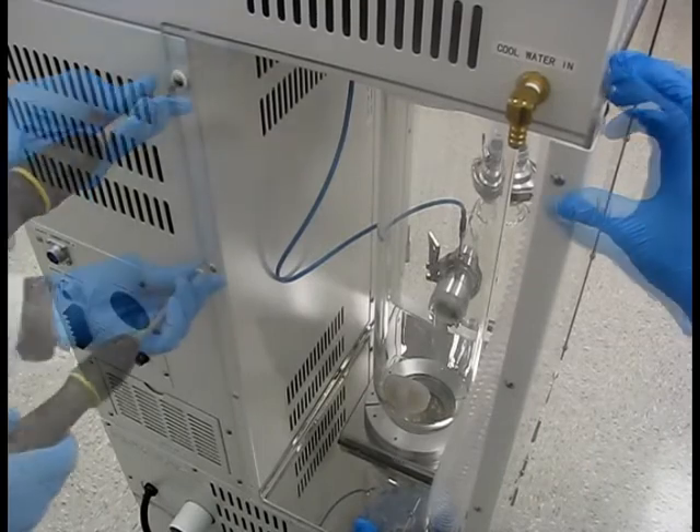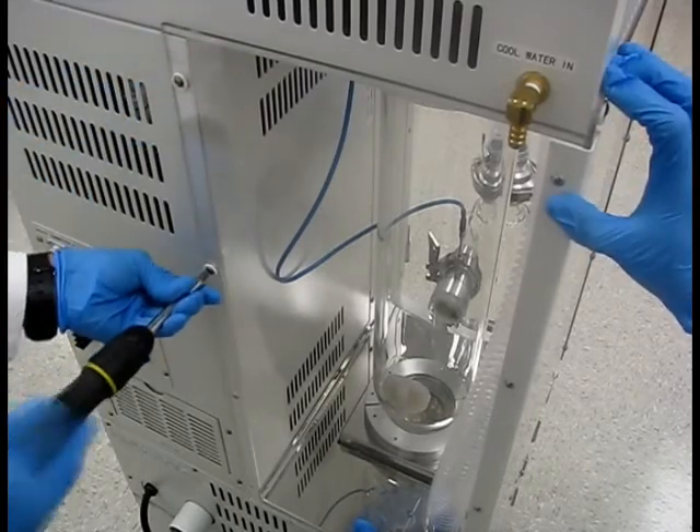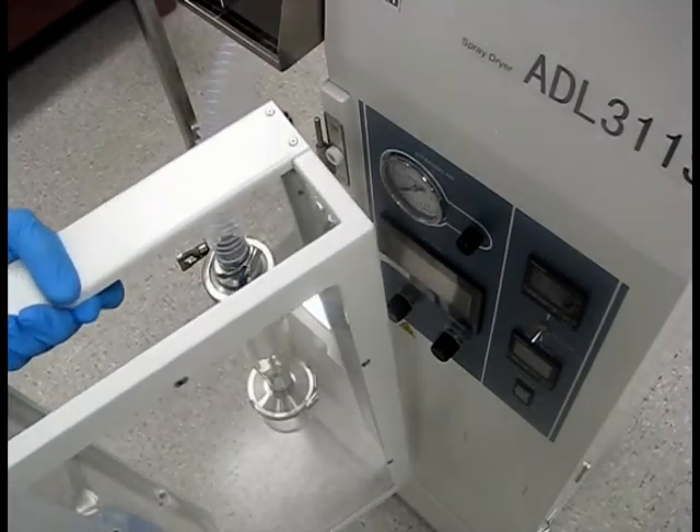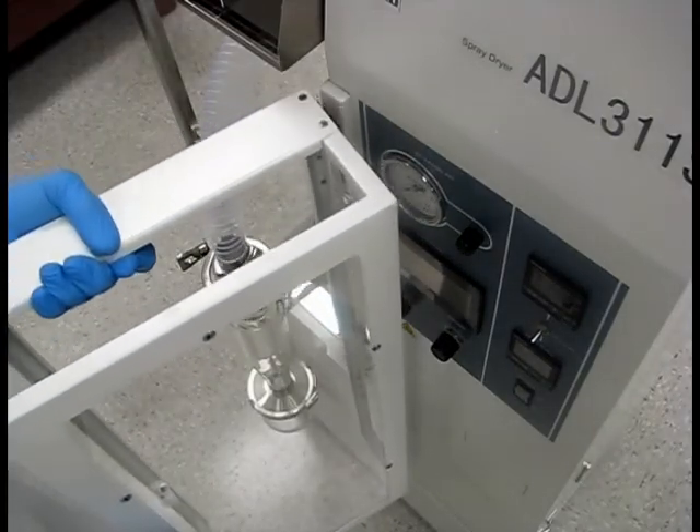Join the two panels together by installing screws into the corner bracket. Lastly, attach the safety cover door to the front of the machine by sliding it onto its hinges.